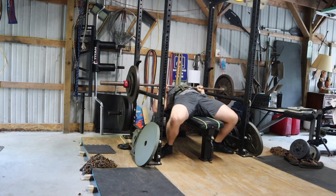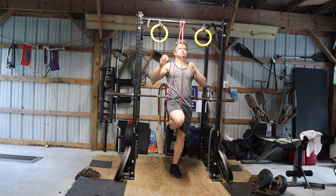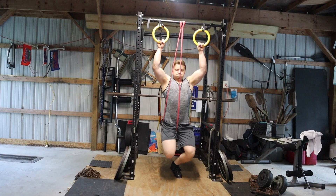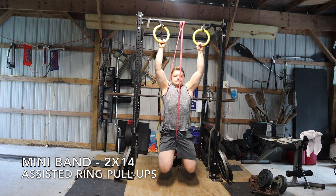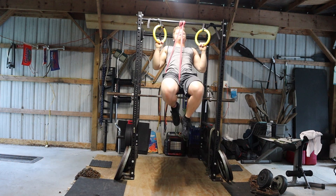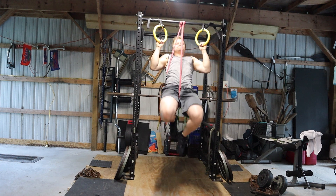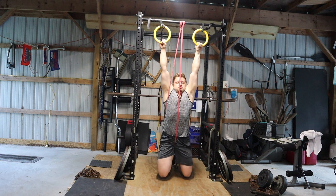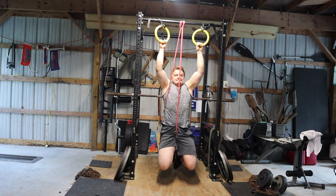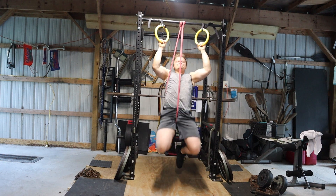Afterwards, I dropped down to 195 pounds for sets of 10 on the pause bench, and my strength was zapped after that Larson Press PR, which is why I was using such a low weight on the rep work. Usually I'm stronger than 195 for 10 — I've hit 205 for over 10 reps on the floor press before. But when you hit a big max double, they just zapped all my strength.